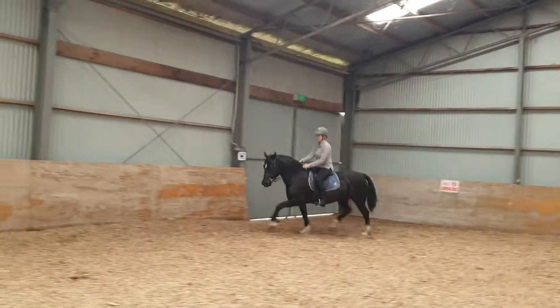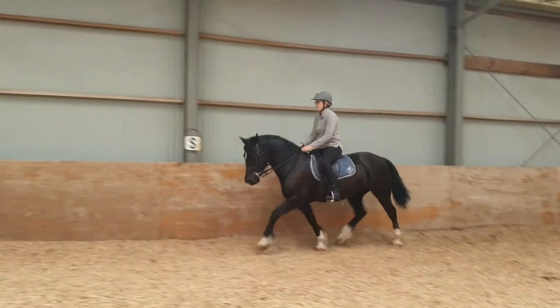Outside rein. Now give. She's balanced. Ask her to push. Push. Push.